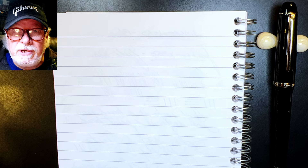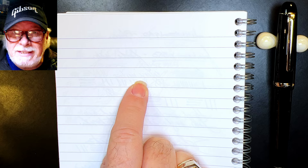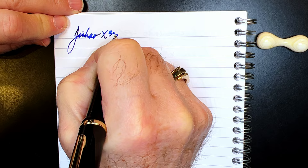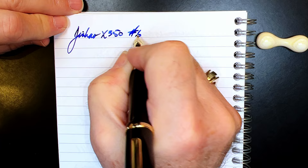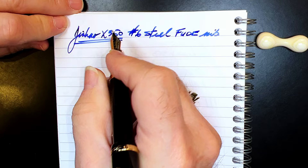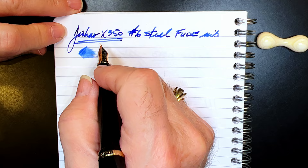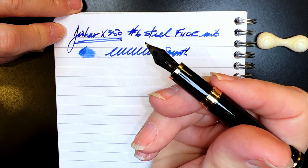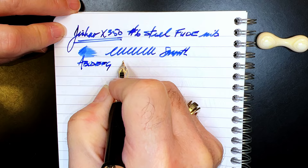We're back with the writing portion of the review. This is Clairefontaine 90 GSM paper, and this is the Jinhao X350 with a number six size steel fude nib. Let's check the wetness — it's decently wet. It's much like a paintbrush, producing a very thick line, but very smooth, as you might expect with the flat bottom of that nib on the paper. This nib is a lot of fun.